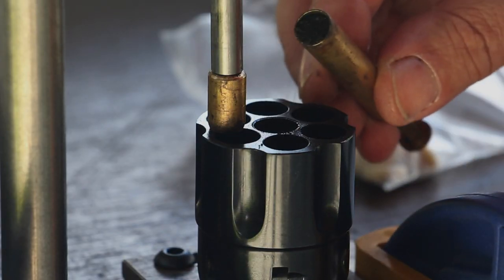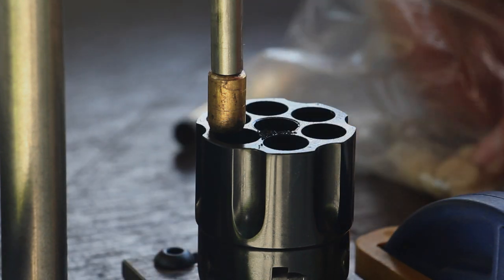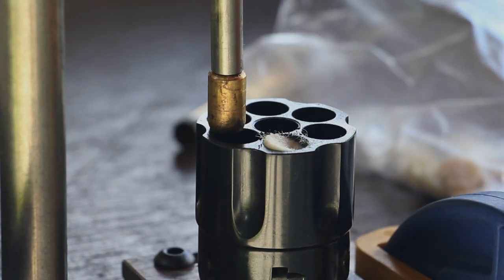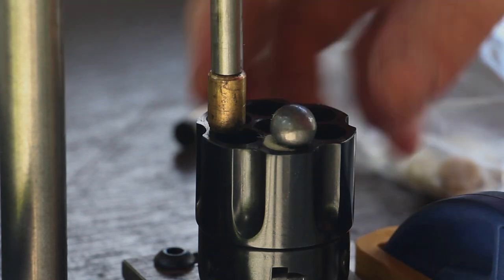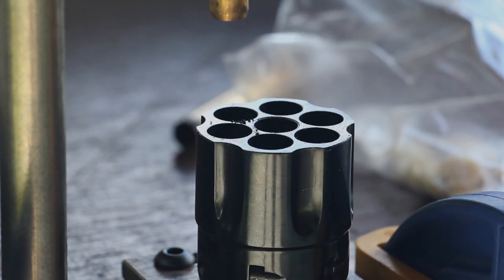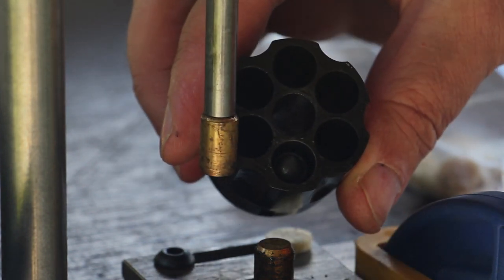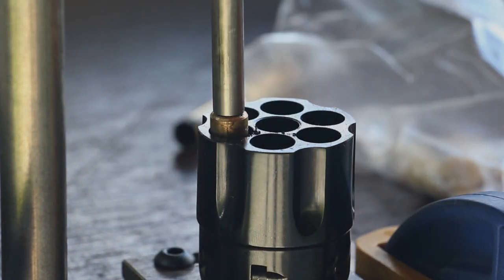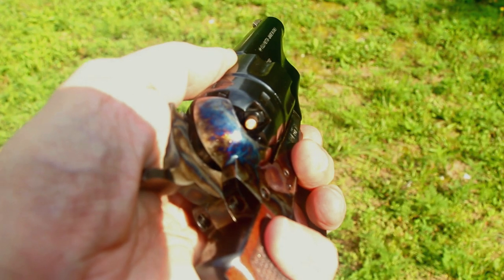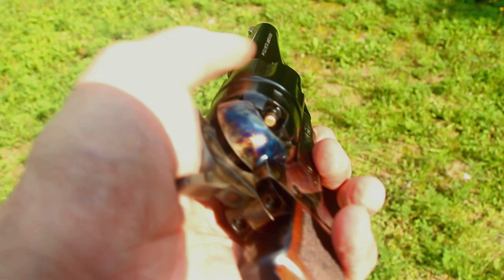I'm going to start out with a fairly mild load of 25 grains of Goex 3F powder. We'll top that with a lubricated wad and a Hornady .454 round ball, and press that down. I'll load up the other five and we'll start shooting. The last step will be to cap it — just throw the caps on with this Ted Cash capper, do all six like that, and we'll be ready to go.